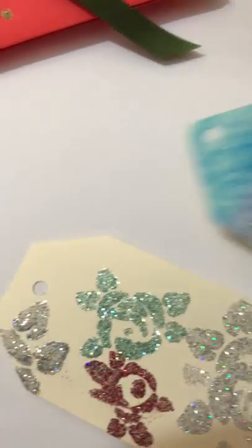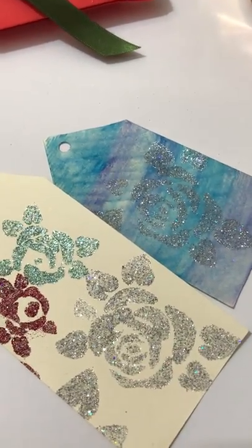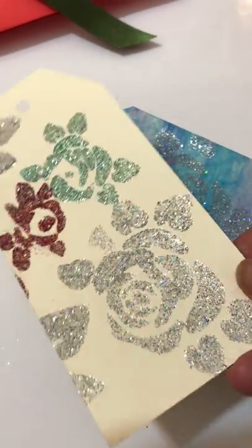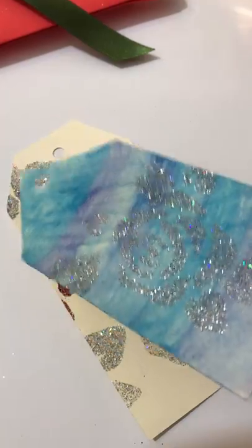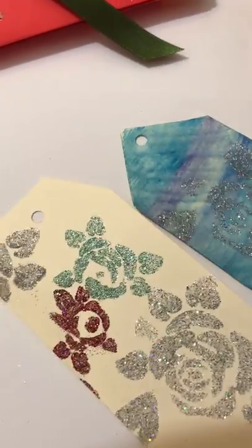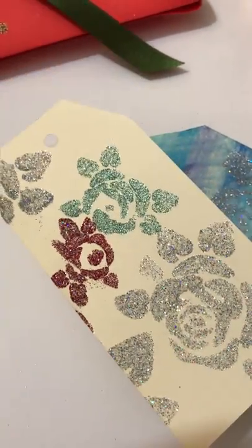You also get gift tags. You download them, print and cut them out — I just used a hole punch to make the hole. Then I turned a plain gift tag into a stunning presentation by coloring it with coloring pencils and watermarks and adding glitter. I'll show you online exactly how to do that and create your own gift tags.